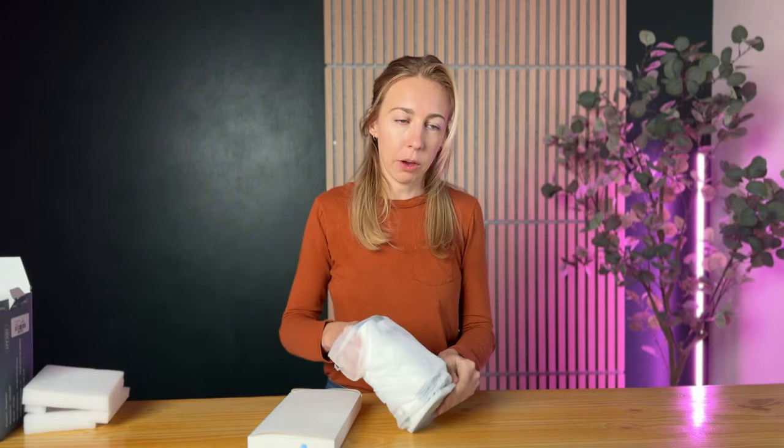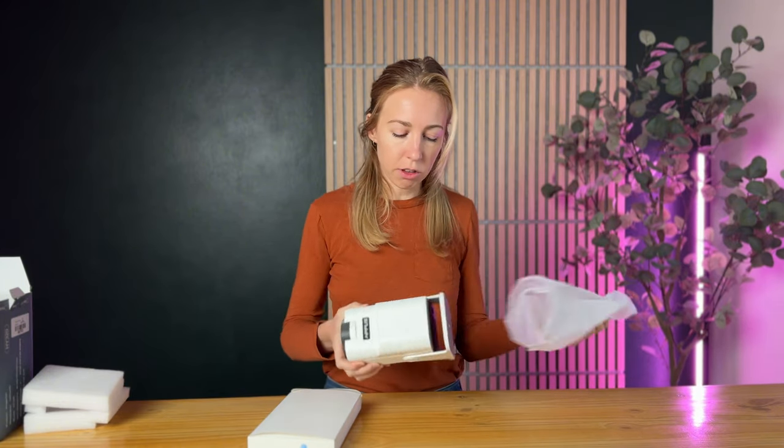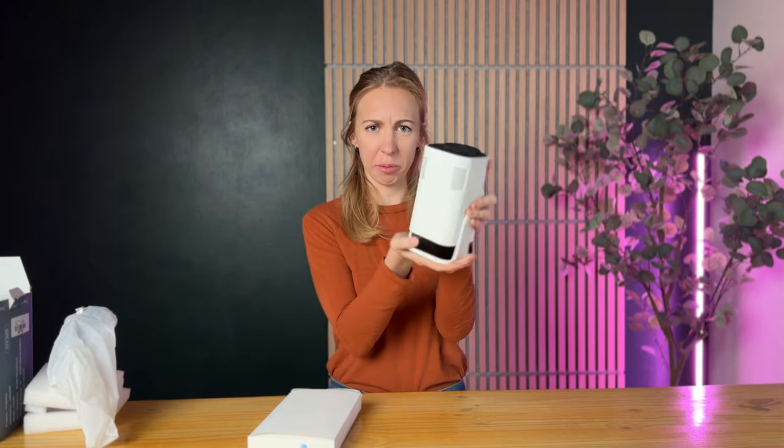Even though it's mini, it will still display up to 130 inches if you need it to, and the smallest is 40 inches. So you get a wide range of ability with even just this tiny little projector — I mean, check this out, it's so tiny.